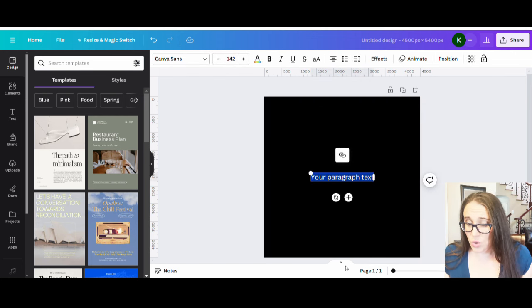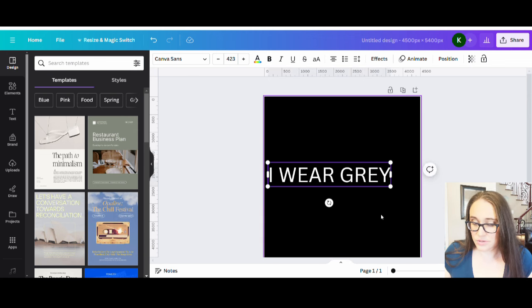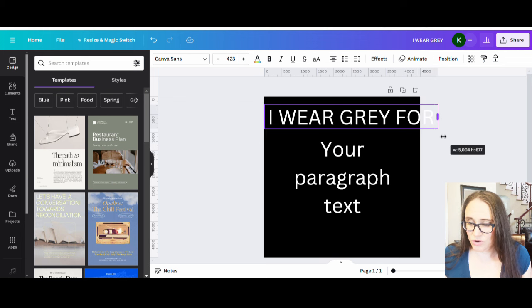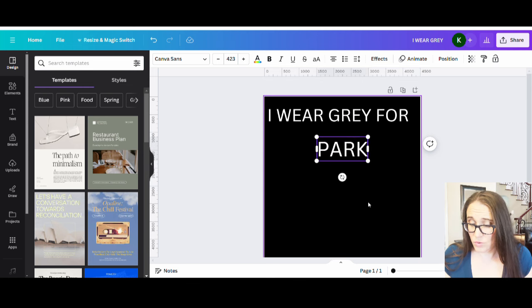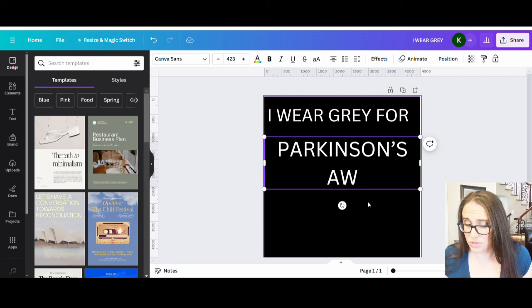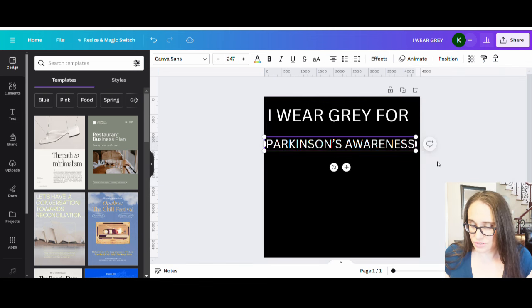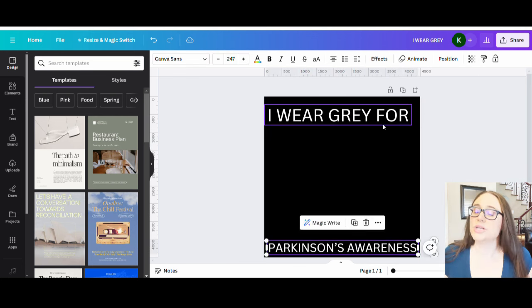I'm going to do this in all caps. I'll type 'I wear gray' and make that nice and big along the top, then pull up another text box for 'for' and another one that says 'Parkinson's awareness.' I can do Parkinson's or Parkinson's awareness — let's see how small that makes it. Not too much smaller; I'll play with it.